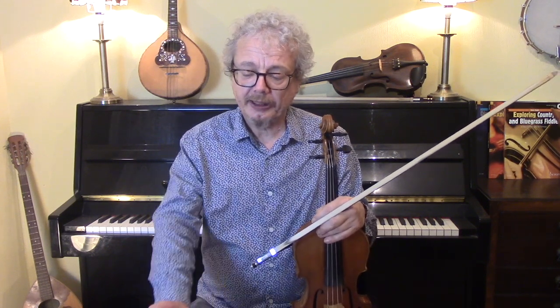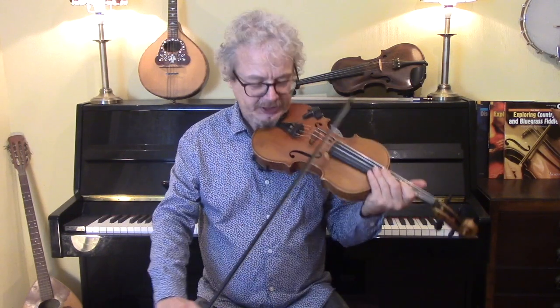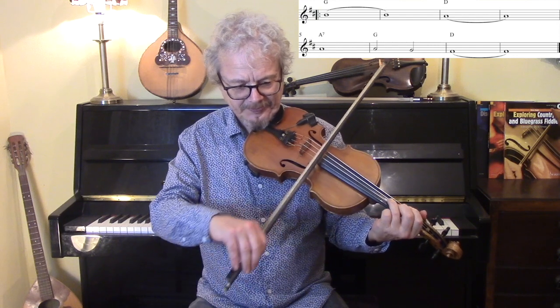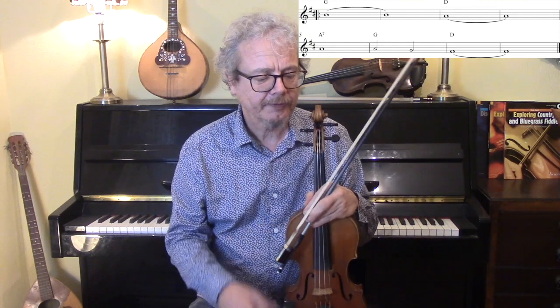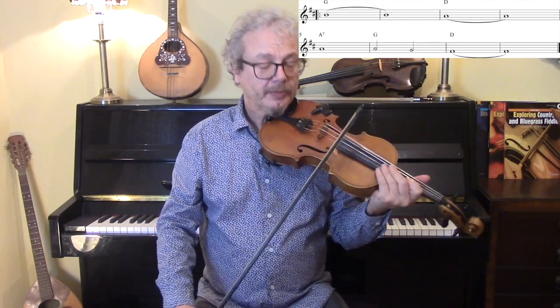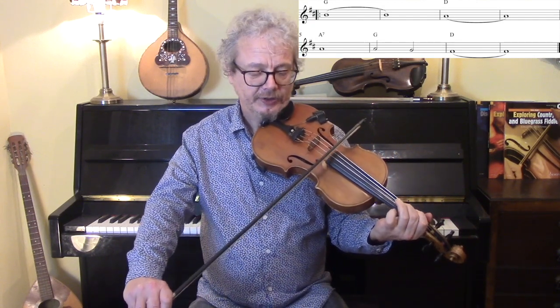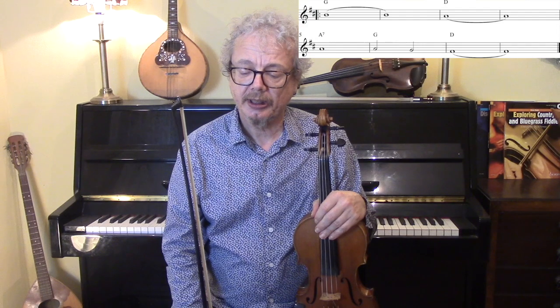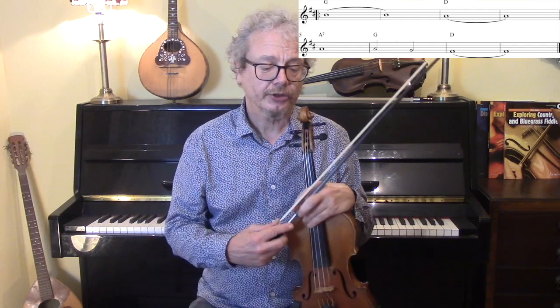For the final chorus, then you can do single lines, just picked out from the chords and making a kind of a flowing line, from a B to an A to a G to an F sharp. And we'll take this through to the end, which is just a two-bar outro, which I'll show you.